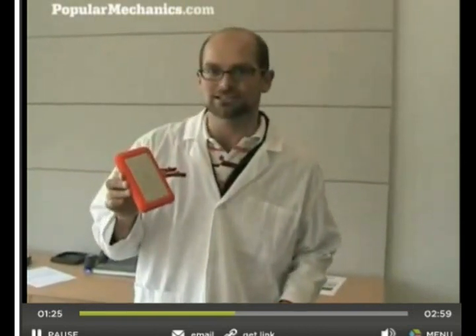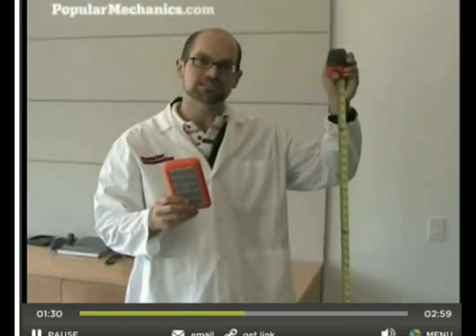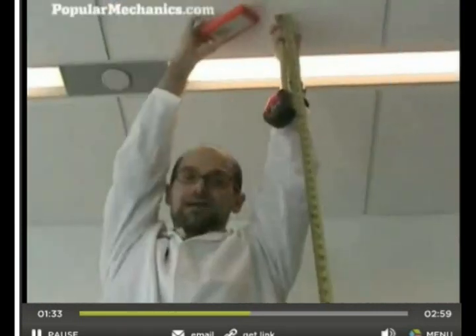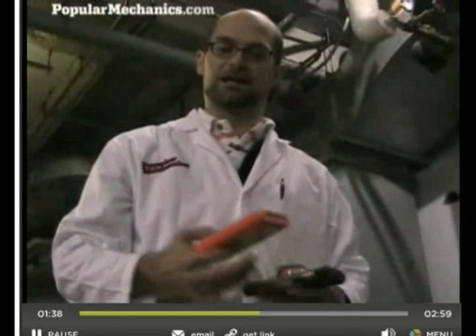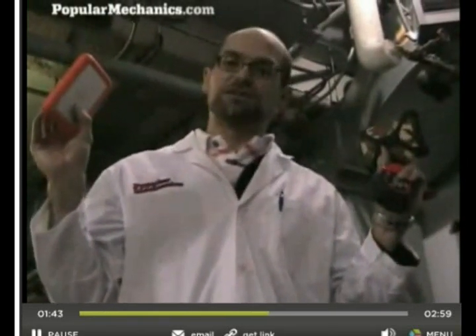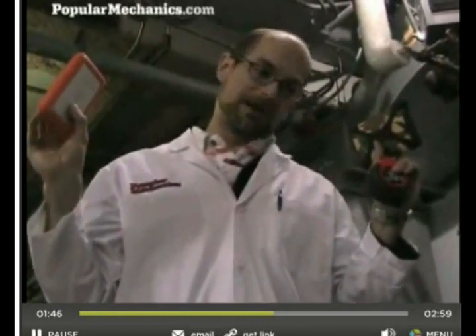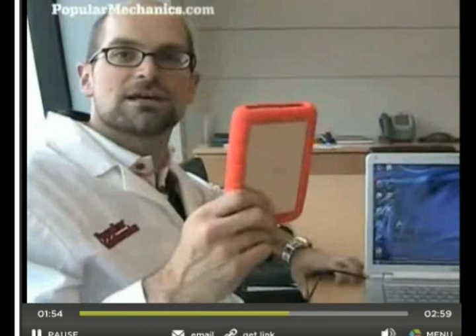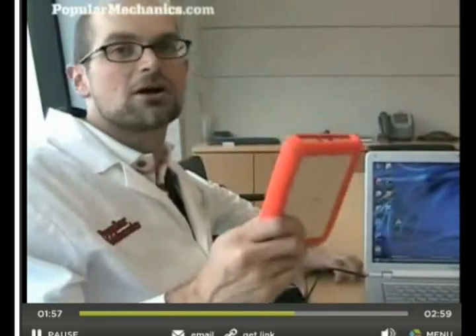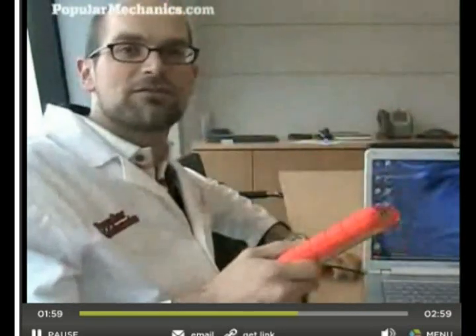Next we have LaCie's 250GB ruggedized all-terrain disc. We took it from 51 inches, then 60 inches, then 9.5 feet. We've run out of ladders and everything else to stand on, so the only other option we have is to throw them up all the way to the ceiling, which is 15 feet off the ground, and then let them drop back onto the concrete. The LaCie ruggedized drive fought the good fight and survived up until our humongous drop of 15 feet.